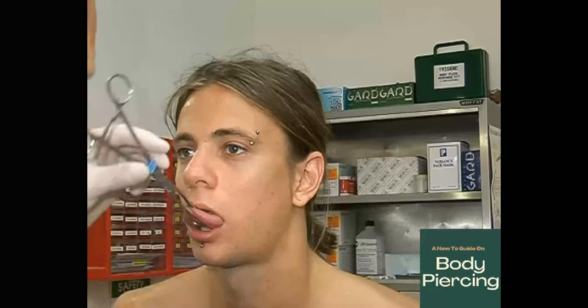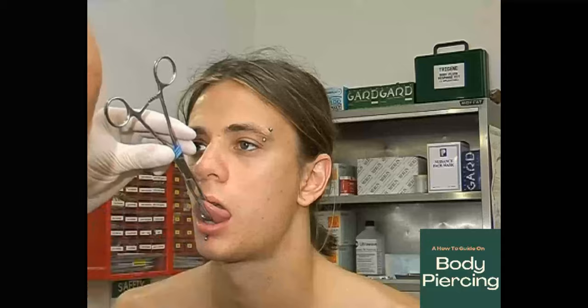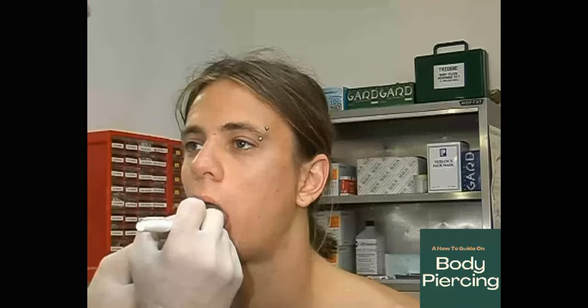Have the client relax their tongue. Clamp the tongue up nice and easy, then have a look on the top and on the bottom. This particular client has a vein that runs slightly up one side, but there is a very positive space to run the piercing through — so that's where we'll carry it out. Take the clamps off and prepare to mark. Get the client to stick their tongue out again, wipe the area down, and find the septum frenum — the natural crease in the middle of the tongue. Get the client to split the tongue slightly so you can confirm the mark is spot on.